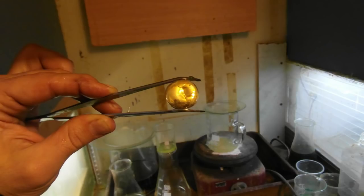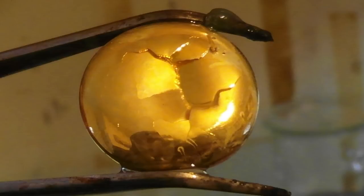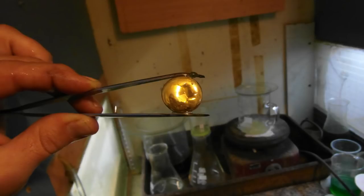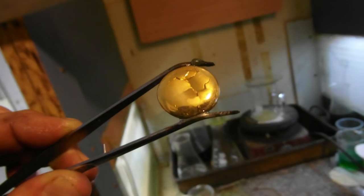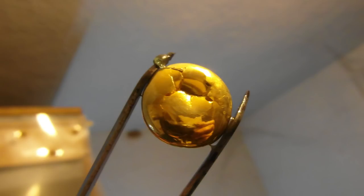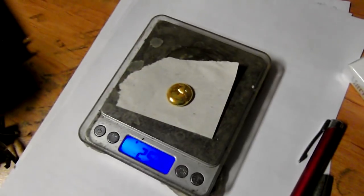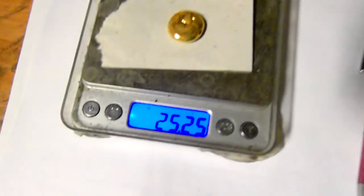Nice and shiny — I think I can skip the refining step. 25.2 grams of pure gold from 4960 grams of ceramics.